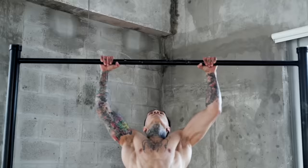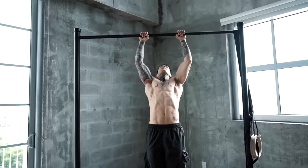What's up, it's Chris Heria. Welcome to another vlog. Today I'm gonna show you how to do some super high pull-ups like the ones I just did.